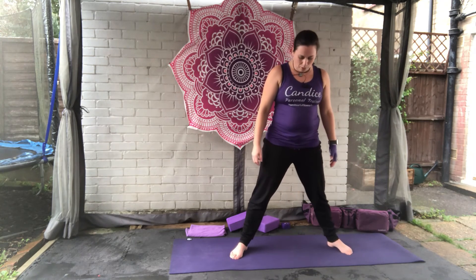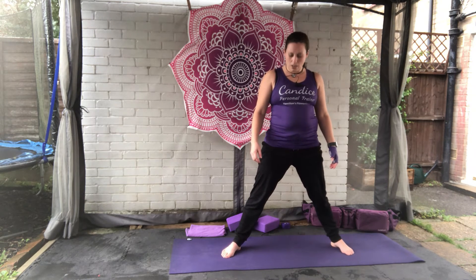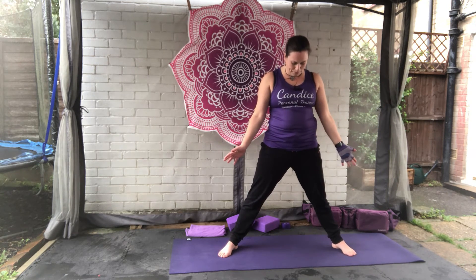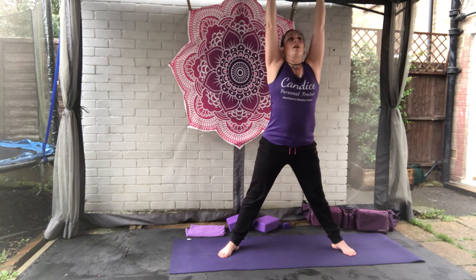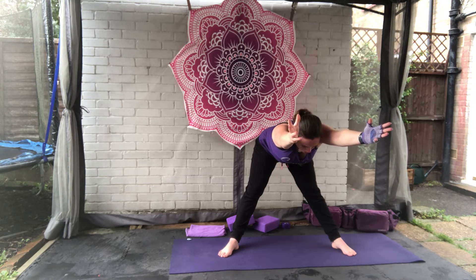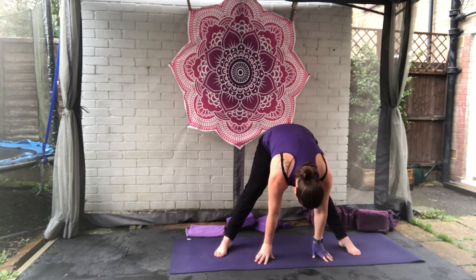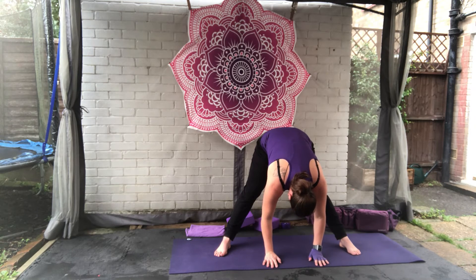For the next section, we're going to come to a wide-leg forward fold. Take the legs and feet as wide as is comfortable for you, turning the toes out just a little bit. Take a big breath in, bring the arms up. We're going to come to a half forward fold — reach through the hands, really stretching through that back, for three, two, one. Release all the way to the forward fold. If you need to adjust the feet, have a fidget to what's comfortable. Take two deep breaths here.